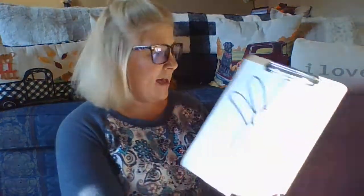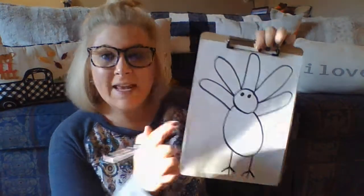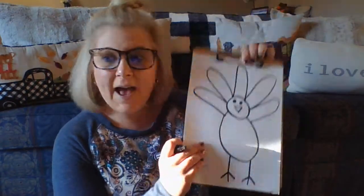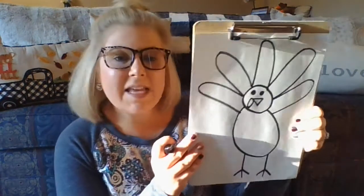Now for his face. We need his eyes — two circles on the top of his head — and his beak, which is an upside-down triangle. And now for his little wattle on the side of his beak. That's going to be almost like an oval shape next to his beak. So here's his beak, and on the side I'm going to do like a skinny oval, just like that.